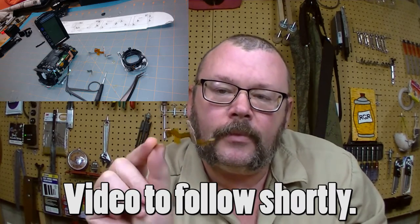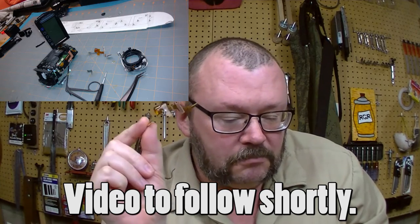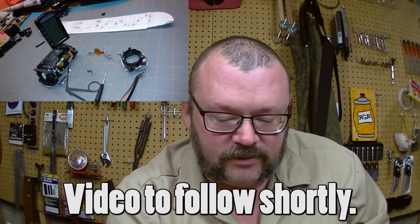Hey everybody, it's James from Rattle Cane Guitar Restorations, coming to you via the newly repaired JVC Avereo video camera. I fixed this cable — it only took me two tries. Total outlay was $14 and I have a spare cable, so that's good news.